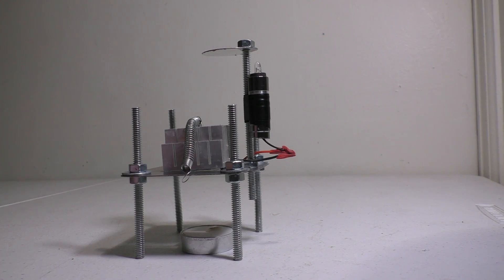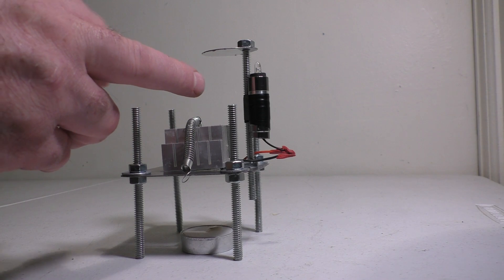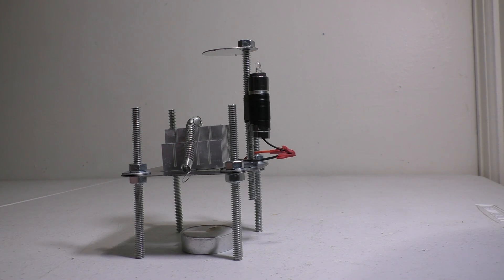If somebody's interested — which hopefully you are — check out the description below for the full-length video explaining about the Peltier disc, how you get the LED to light, and the entire build. And I can't believe there isn't more of this out there.